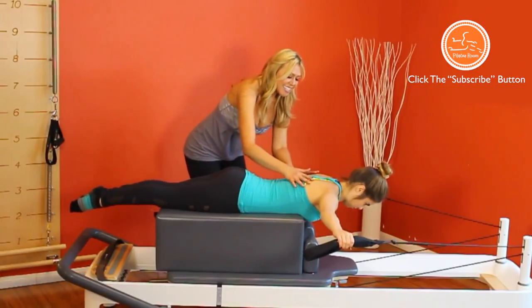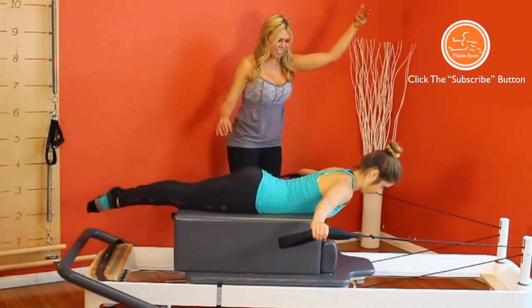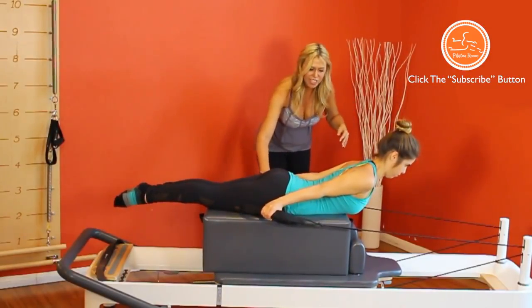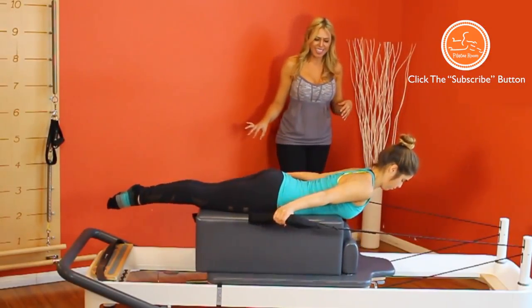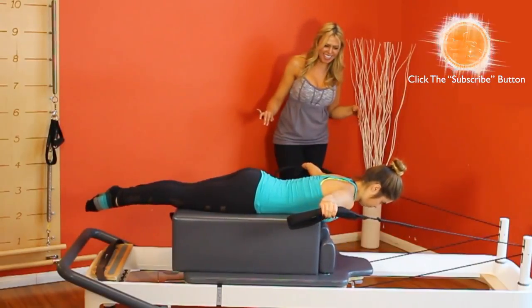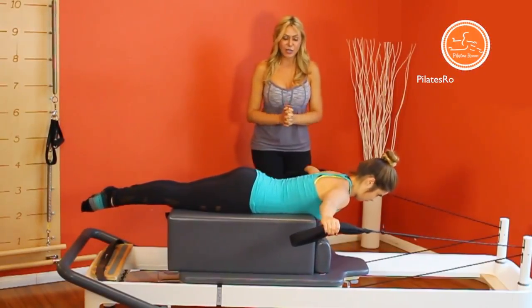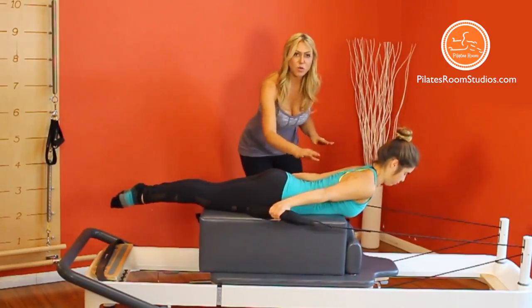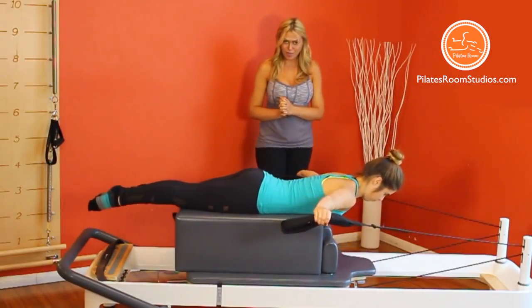Now we're going to abduct the shoulders to extend the spine, lifting eyes, chin and chest — awesome with the arms. Exhale and release. Let's do a few more just like that. Note that just like the anterior variation, in this exercise, the back extensor muscles work closely with the scapula muscles.